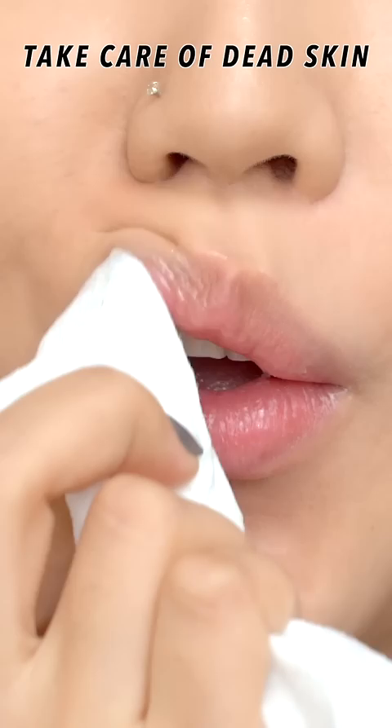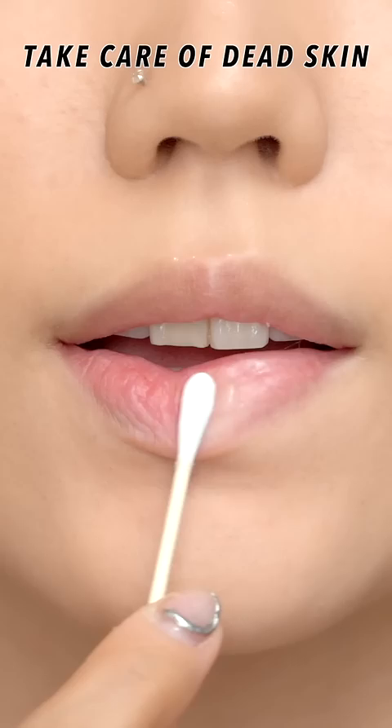Then, when wiping it off with a wet tissue after finishing all your other makeup except for the lip makeup, the dead skin cells will be removed lightly.